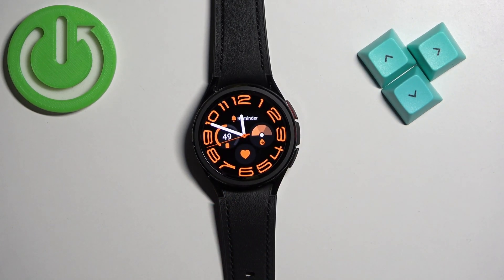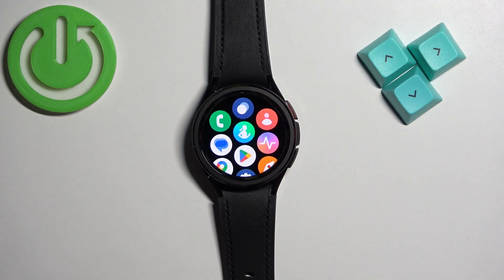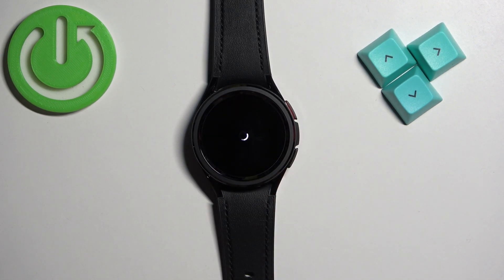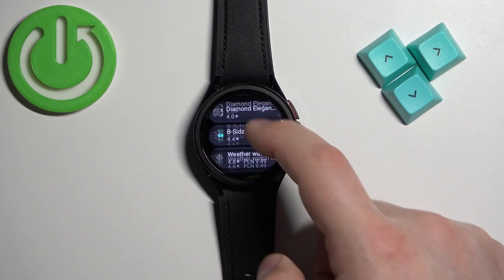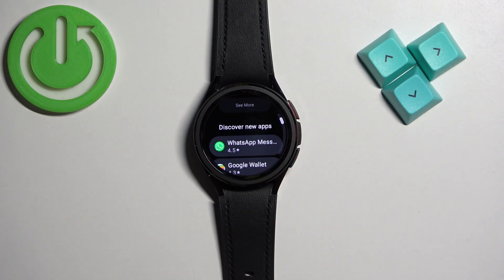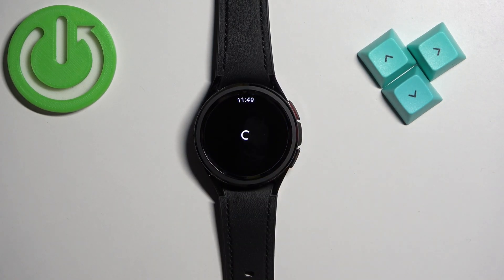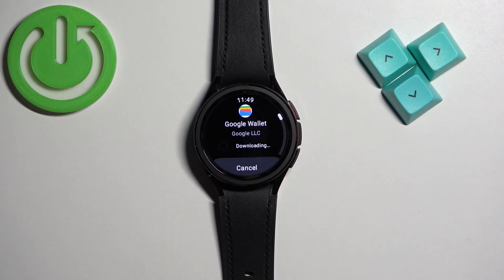Now we can open the Google Play Store. Open the menu by swiping up on the home screen, find the Google Play Store icon, and tap on it. Here we have the Play Store. You can scroll through the different categories of apps and watch faces to find something you want to install. Once you find it, tap on it and tap on the Install button, then wait until it's done installing.